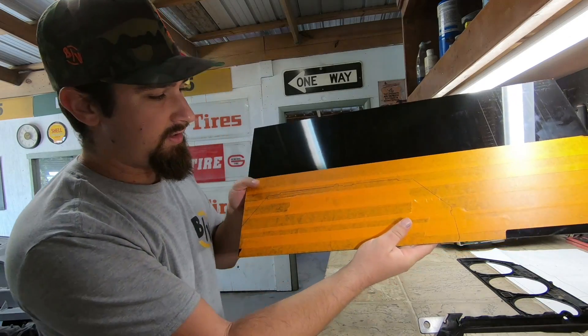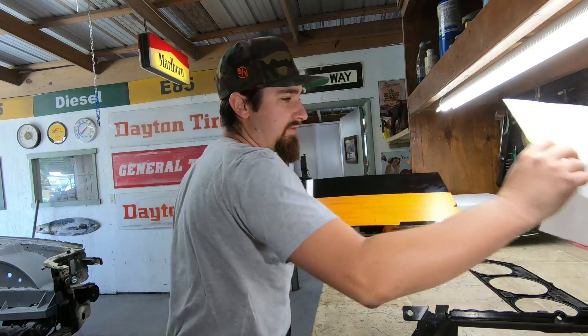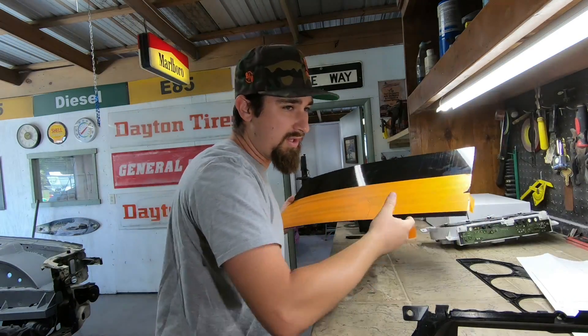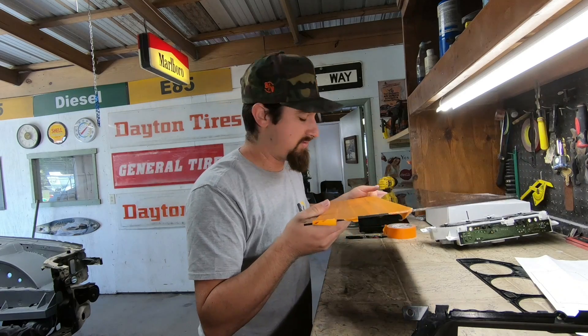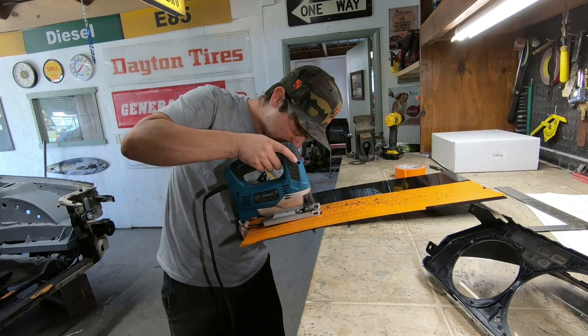That's our shape right there — perfect size for that to fit in there. After the fact, we'll throw the template on there and that's all we need. I might be using this plastic for some other stuff as well, which is why I bought a little bit extra. This sheet was only 20 bucks.